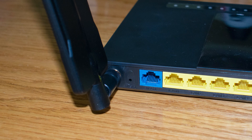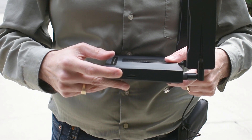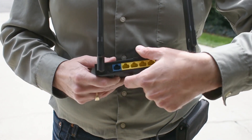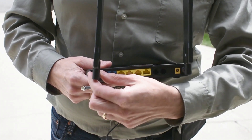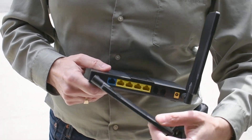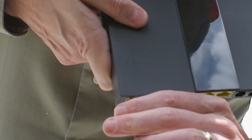If you have the ReadyNet router — which is the one with the flat paddle antennas and multiple Ethernet ports on the back — you want to disconnect this antenna here. Another way to look at it is that you take off the antenna that's on the same side as the SIM card. This is the cable that connects to it. Just screw it right off and screw the SMA connector right on.